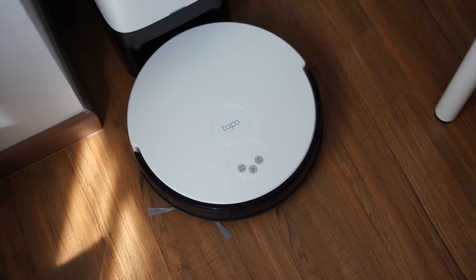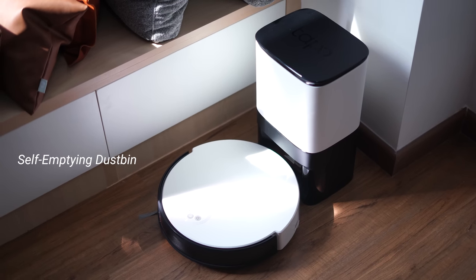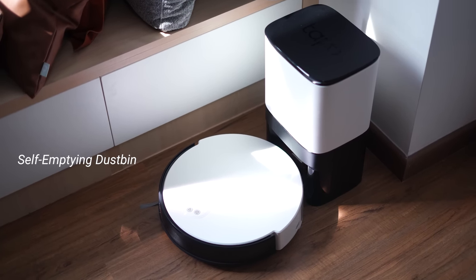In terms of price, the Tapo RV10 Plus is going for just RM1099 here in Malaysia, which puts it at a very affordable price point. It also comes with an accompanying dustbin dock that automatically empties the rubbish on its own, so you don't have to keep removing the dust from the robot vacuum, and I think that's actually very helpful.